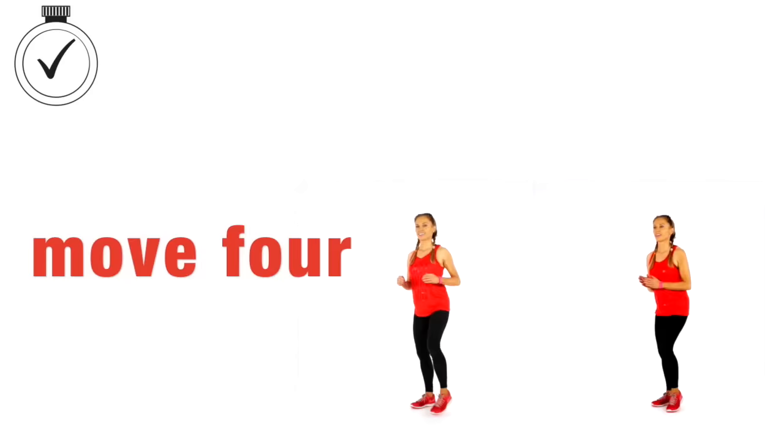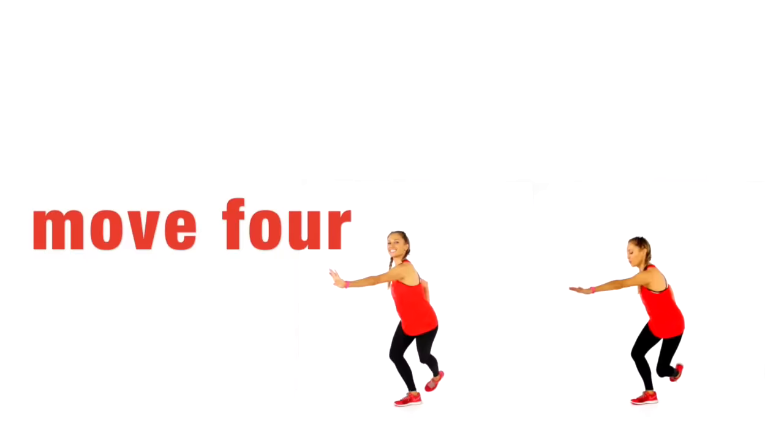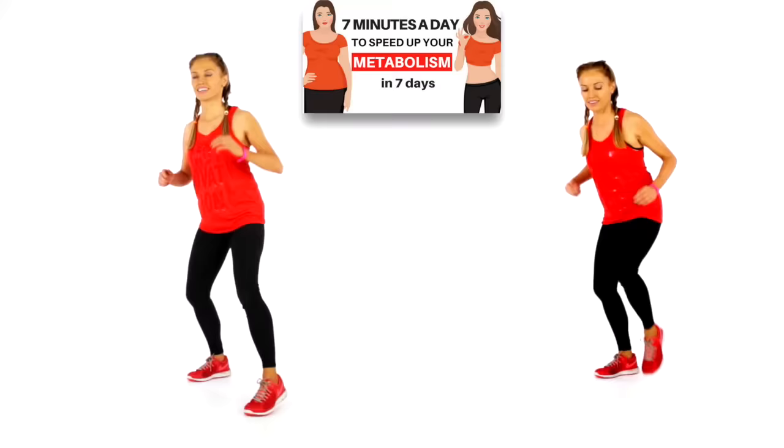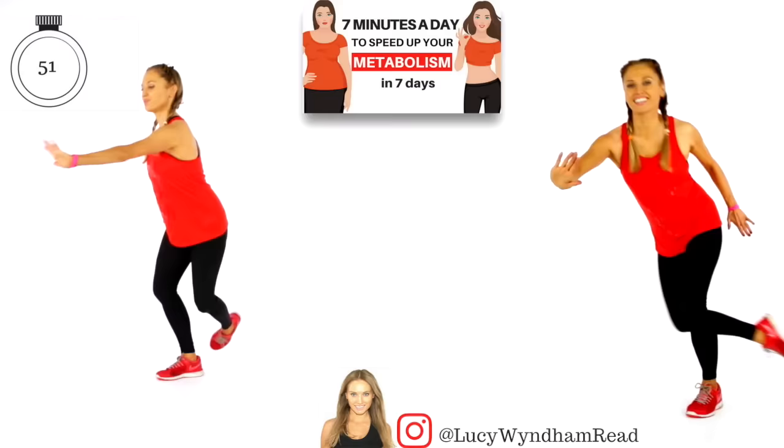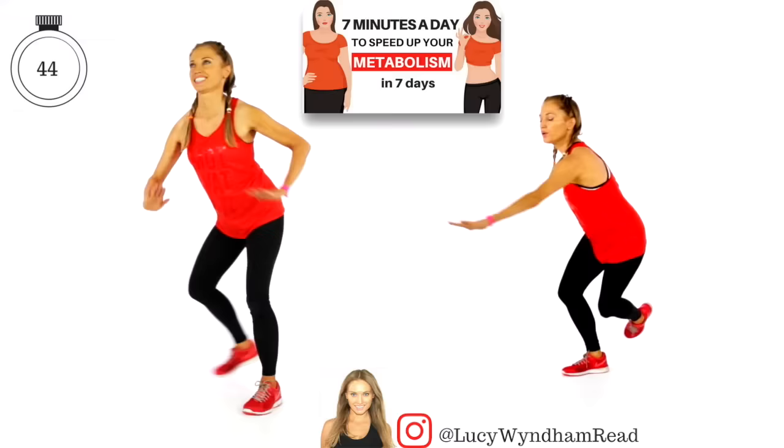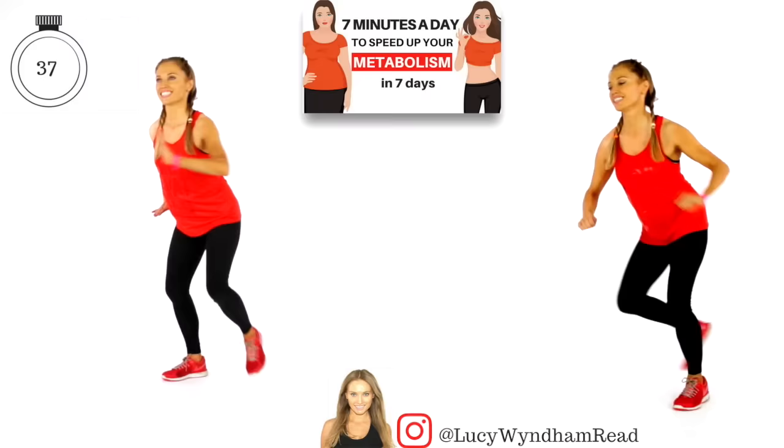Move number four coming up. We are doing what we call a skater's jump. If you're following on the right, you step over but don't let that back foot touch the ground — it's like doing a big hop. If you want the lower impact version, just follow me on the left — it's a deep step, push the arm out and over to the side. That way we're using multiple muscle groups, increasing the calorie burn, because the more toned your body is, the faster your natural metabolic rate becomes.